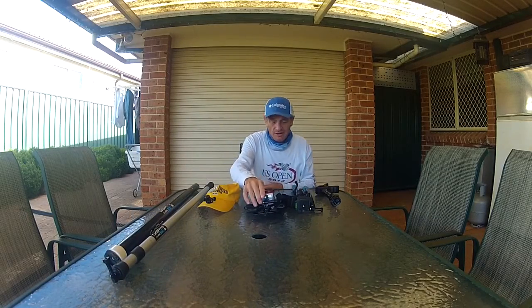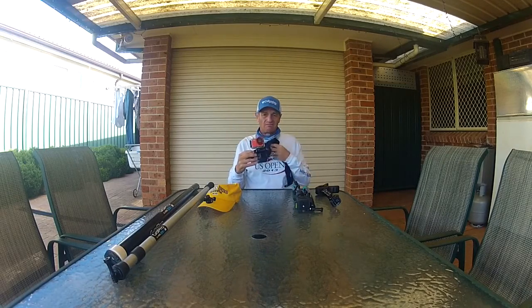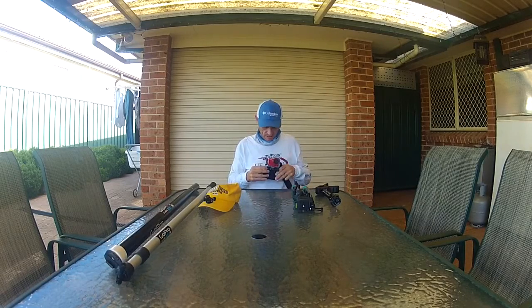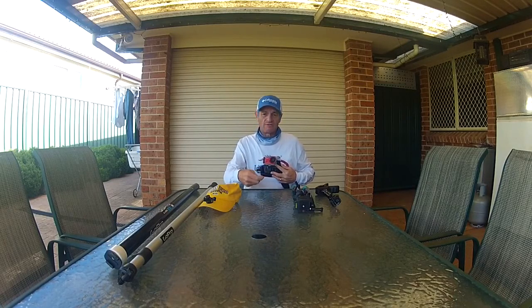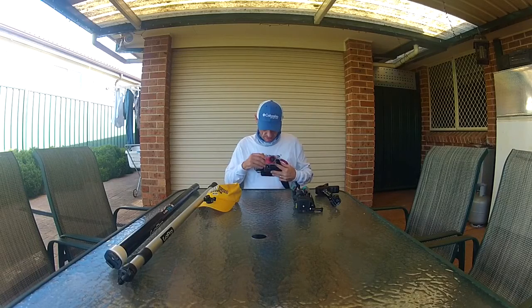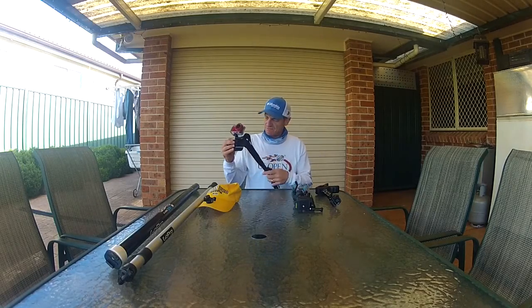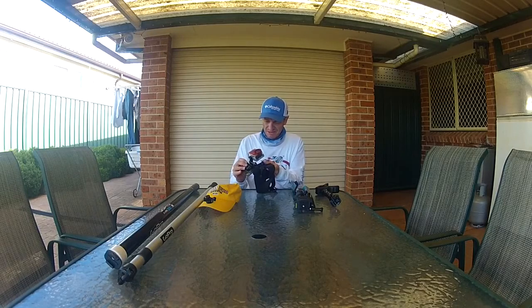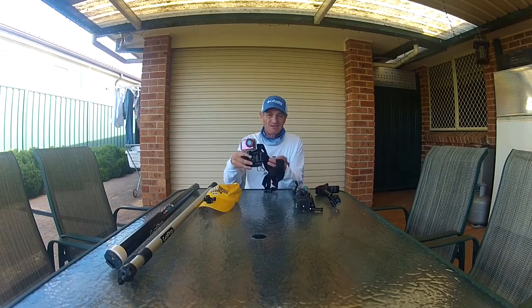The next mount is a chest mount — everyone should know what these are. You wear it like a harness, sits on your chest. It's great for close work like when I'm unhooking a fish or tying on lures — my viewers can see exactly what I'm doing right in front of them. You can move it around, and since this camera has an LCD back it works upside down too. You can pick one of these chest mounts up off eBay for around $20. The GoPro one is around $80 or $90 but it's the same thing.